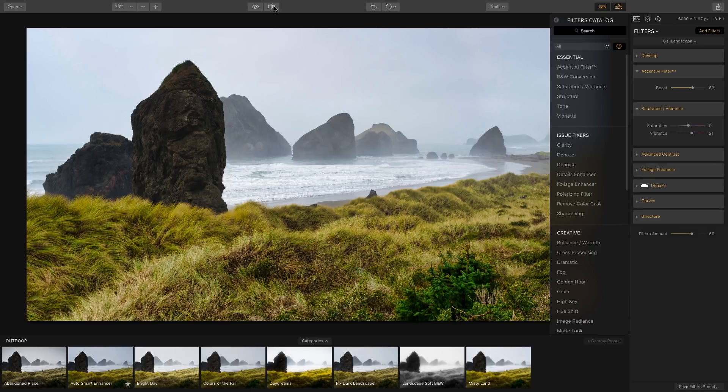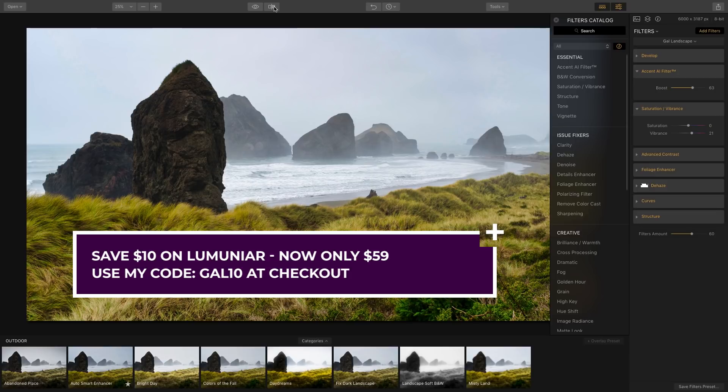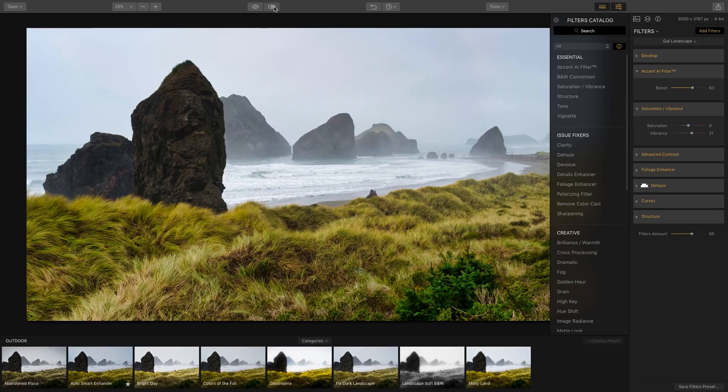That's all there is to getting started with Luminar — there's so much you can do with it, and I encourage you guys to check it out. Don't forget about the flash sale happening until July 22nd, and if you miss it, use code GAL10 at checkout to get 10% off. Thanks so much for watching and I will see you guys very soon.